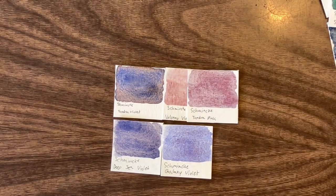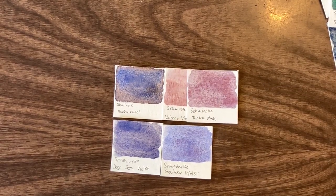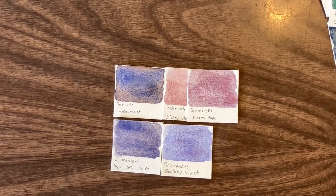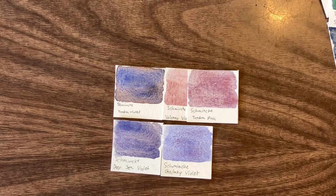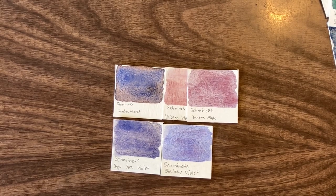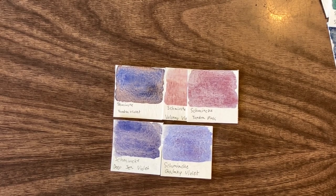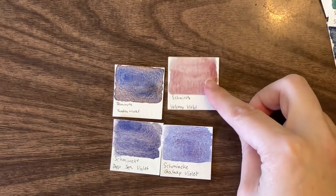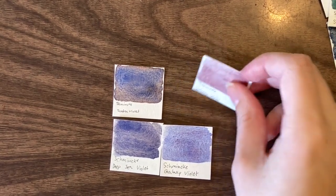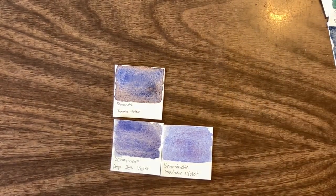You could probably justify putting both Volcano violet and Tundra pink in a palette — I have both in mine. I also hoard paints. That being said, I don't actually use Volcano violet that often, so I would probably get rid of it. I'd keep Deep Sea violet, and I want to say Galaxy because it's my favorite — but I think Deep Sea is actually more usable.